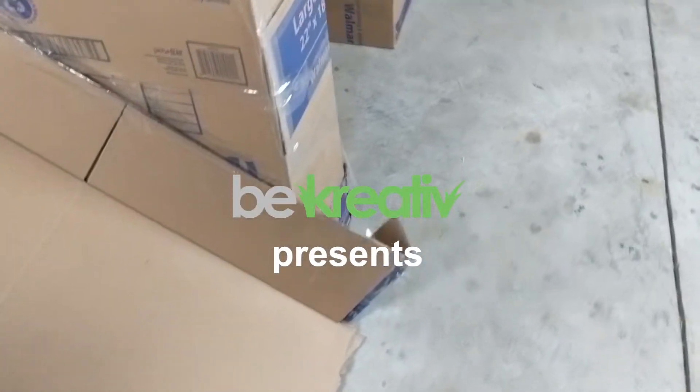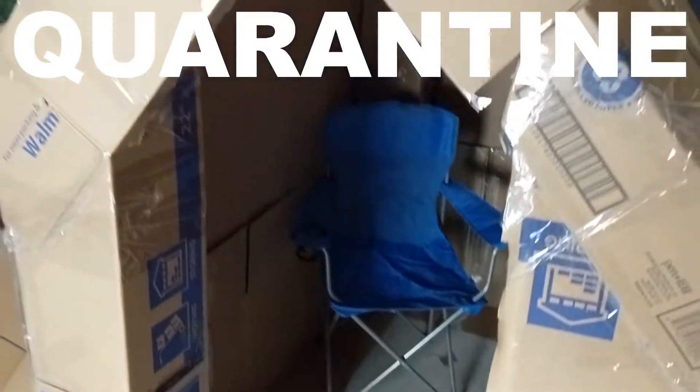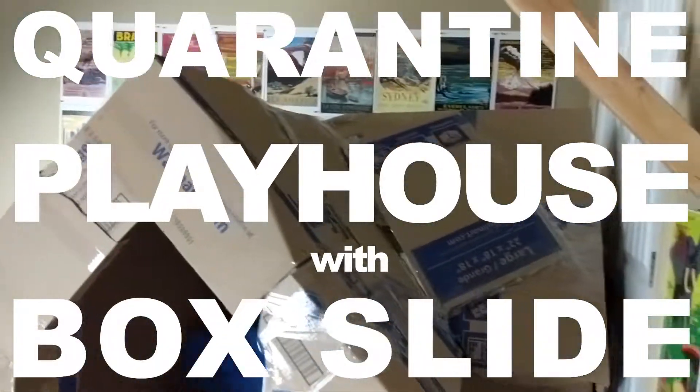Welcome to Be Creative, thanks for watching. Today I'm going to build a quarantine playhouse with a box slide attached to it.